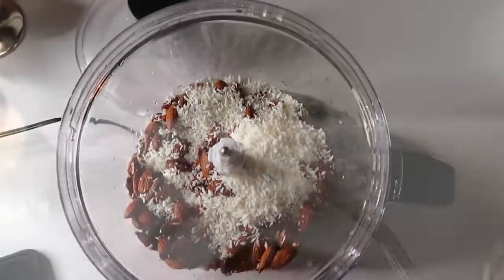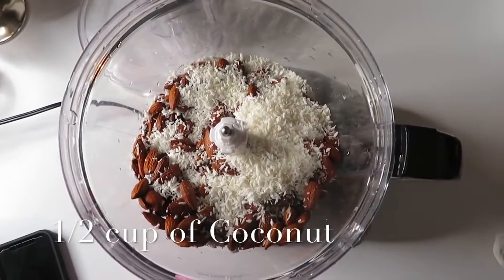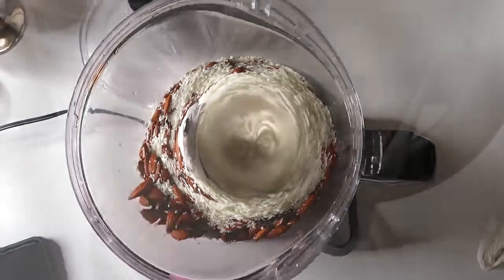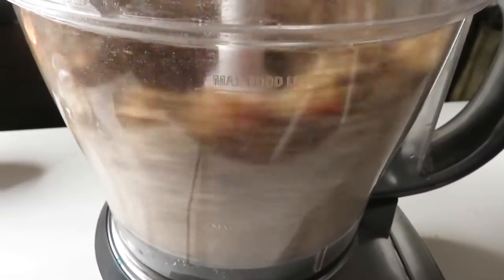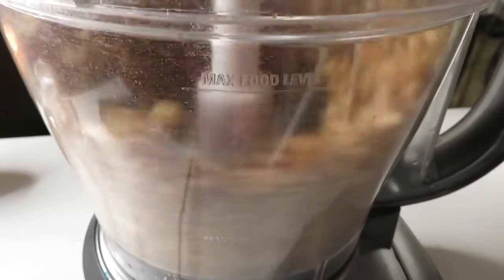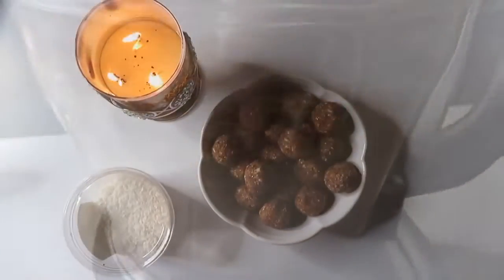The third ingredient is going to be half a cup of coconut. Once you get all those together, I put them in the food processor and blend them. Because you soaked the dates and the almonds overnight it makes it really easy — the balls have a lot of moisture.